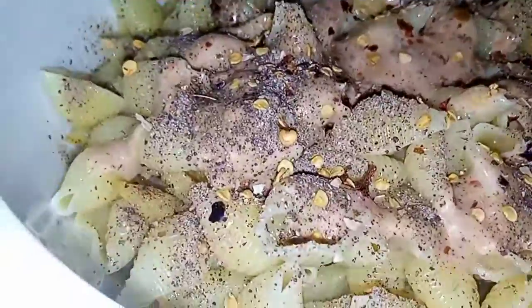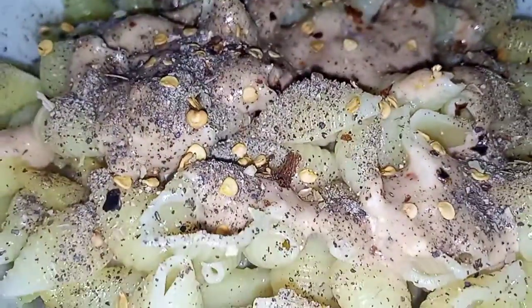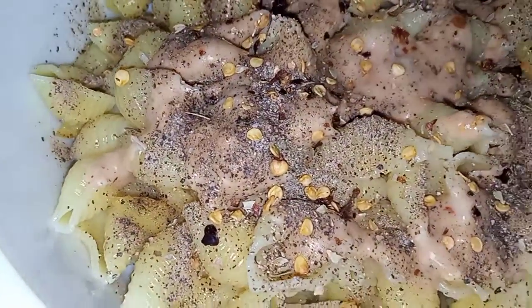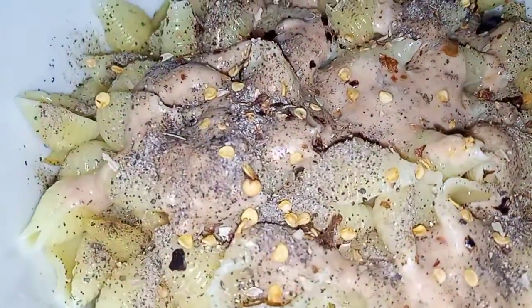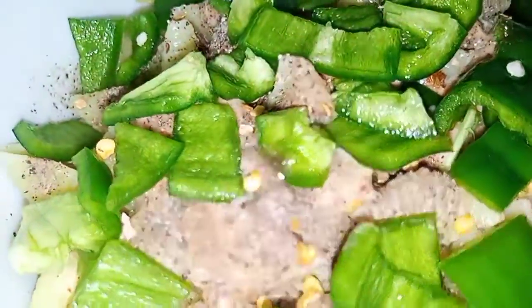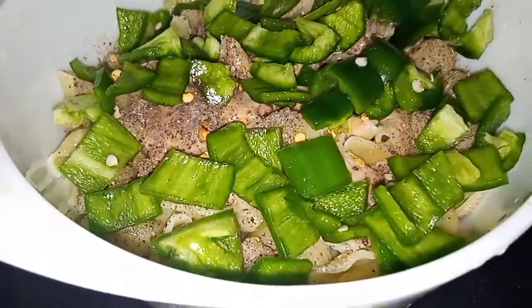After that, I added cheddar cheese. Then I made a layer of macaroni, followed by a layer of fries. I added half a tablespoon of black pepper and half a tablespoon of chili flakes. After adding some sauce and oregano, I cut the topping into a cube shape. You can add it if you like.